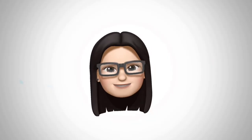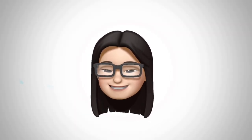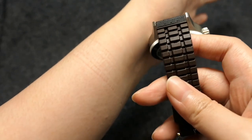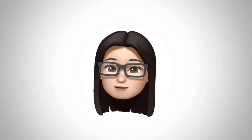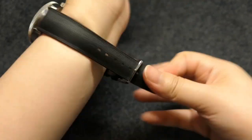My only very slight negative — and this is just me nitpicking — is that the rubber leaves a waffle pattern on my skin after wearing it for a while. It's not painful, it's just an aesthetic thing that most people won't really mind. Overall, it's really comfortable and I love wearing it.